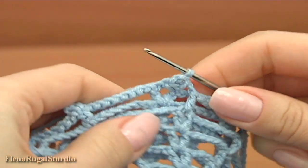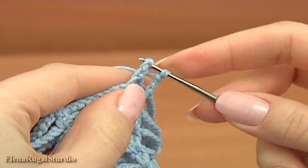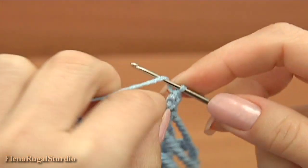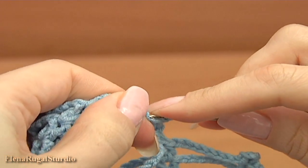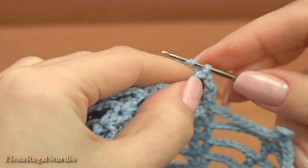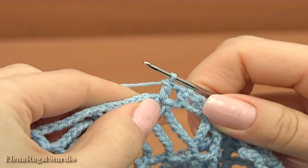The second joining point is a picot — insert the hook into the picot, make single crochet into this picot. I did single crochet. Chain, work with the picot — insert the hook into the second chain stitch and make a slip stitch. I have done two joining points. Chain and double crochet into the same chain space. Chain of eight.